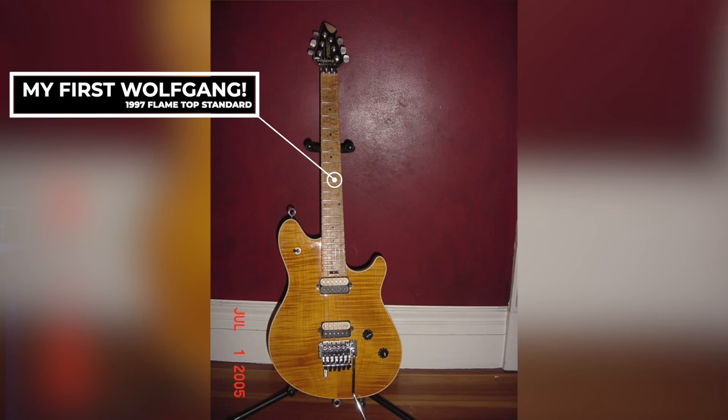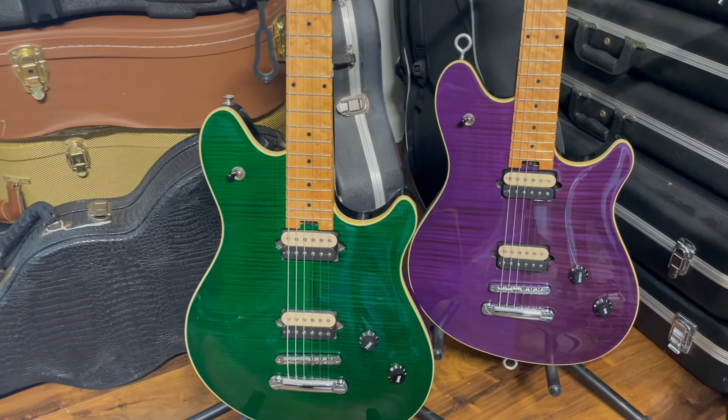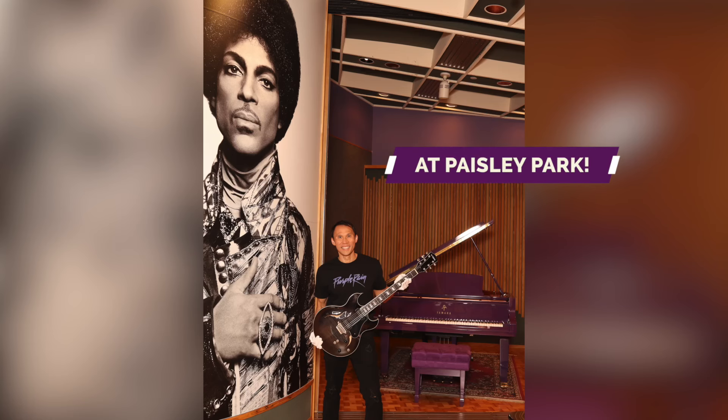I didn't acquire my first Wolfgang until sometime in 2005 after I got home from Iraq — it was my 'hey, you lived through a war, barely' gift to myself. But as I mentioned in the Richie Sambora episode, I've grown less and less fond of Floyd Rose tremolos over the years, and thus began my search for the hardtail version. So why purple and green? Easy — they're my two favorite colors. Purple because I'm also a huge Prince fan.